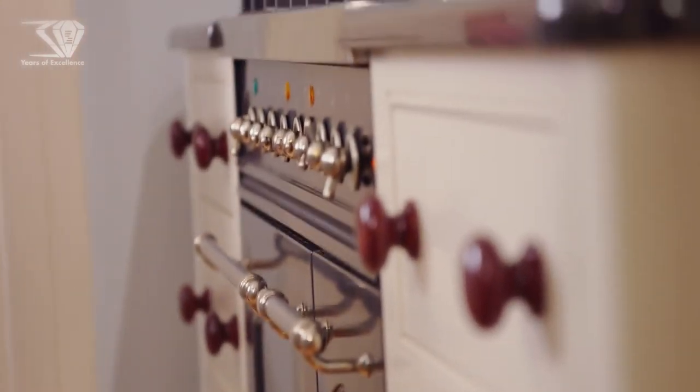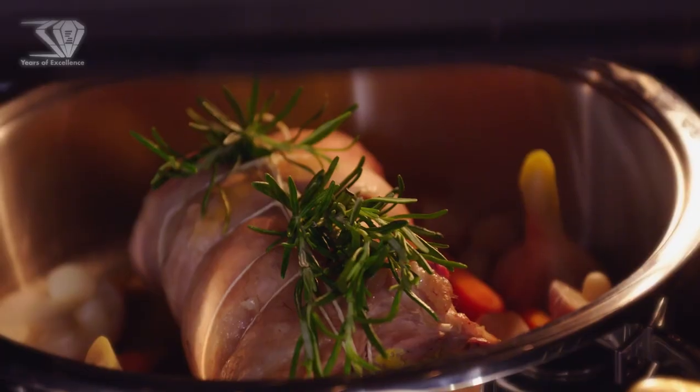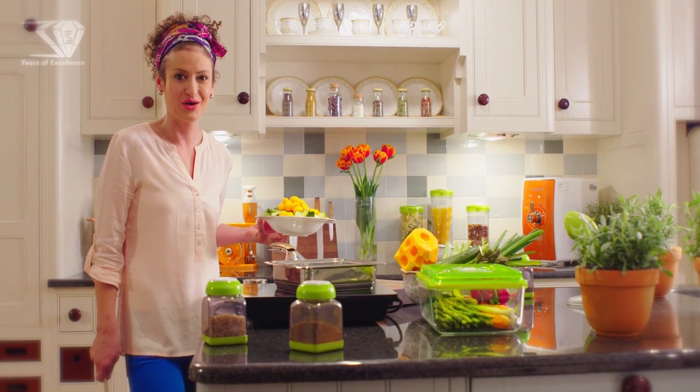Final — last 15 minutes, casserole in the oven on lower heat to create the crust. Again, vegetables in a cold pan on low heat.